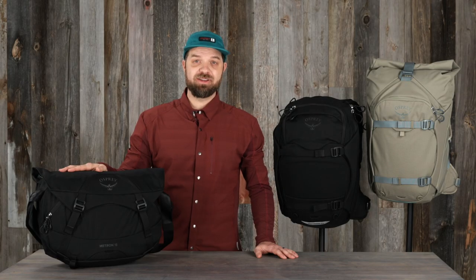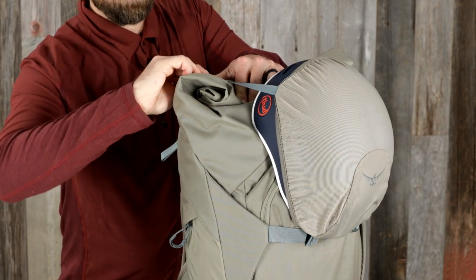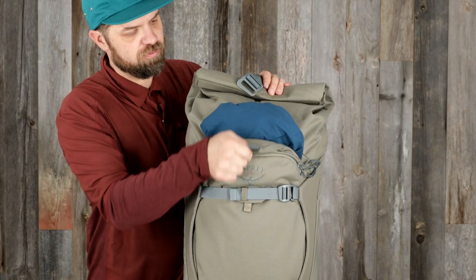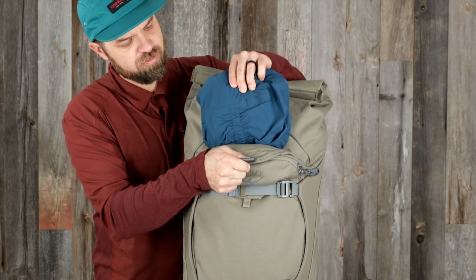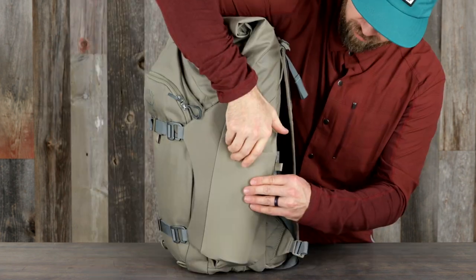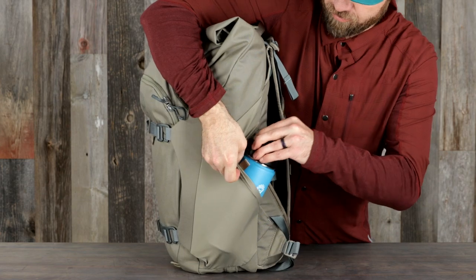Both backpack styles have a deployable helmet carry net to maximize helmet compatibility, a front panel padded shove-it stretch pocket, two side panel stretch pockets — one with zip closure and one with side access for bottle carry.